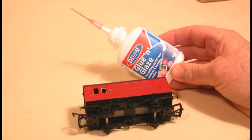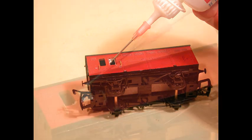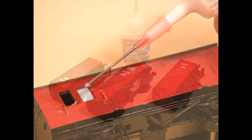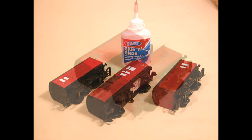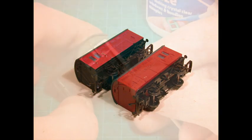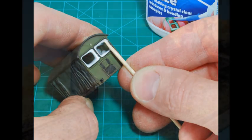Realistic locomotive and carriage windows are easily created with Glue and Glaze. After neatly creating the window and filing the edges smooth, apply Glue and Glaze around the frame until there is enough to fill the gap by drawing a film across using the bottle tip or a cocktail stick. The end results are crystal clear scale thickness windows to create a true sense of realism for your miniature.